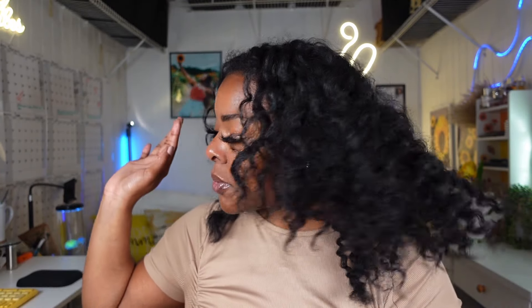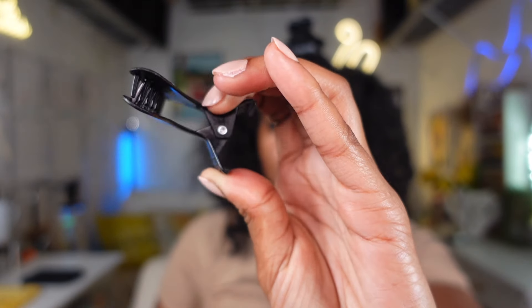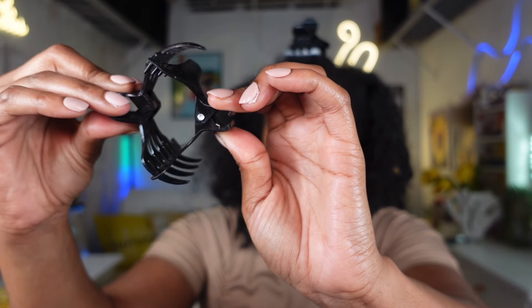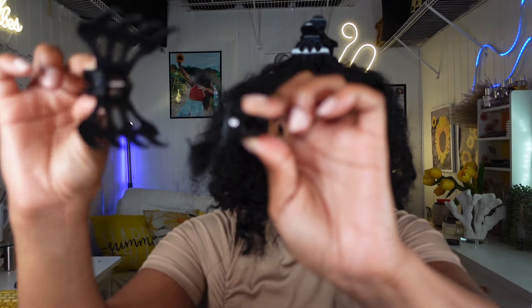Starting on dry hair helps cut back on the drying time. Now let me show you the tools I'm using. I have a comb from Bond Bar that I got from Sally Beauty. The first thing you want to decide is where you're going to part your hair - I'm going to do more of a U-part in the front. Let me show you the difference between my traditional clips and my curl keeper clips. The curl keeper clips are much wider and have a huge grip - they're super sturdy and more lightweight but durable. I'll have these linked below.